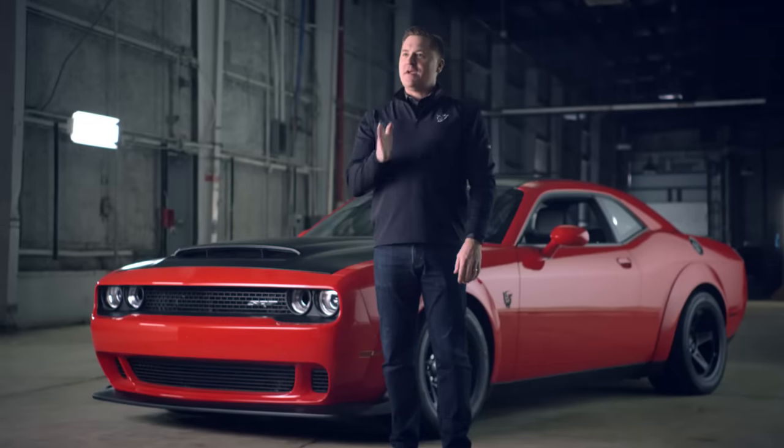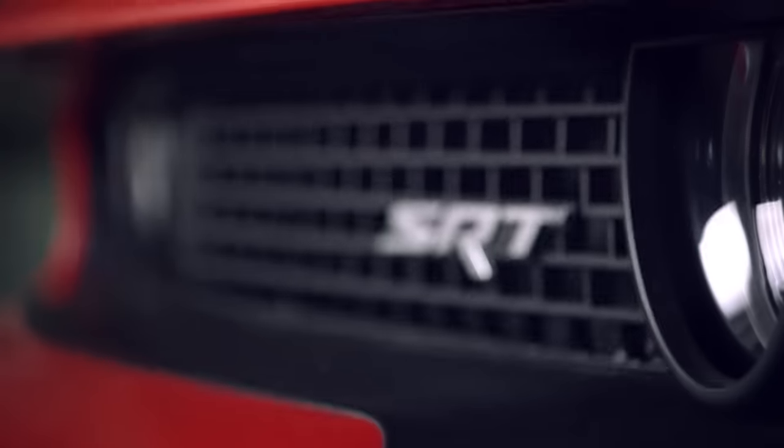All of those things that make it a dedicated drag car, all of those things that make it awesome on the strip — you can completely modify them. You can make this car as comfortable or as crazy as you want it to be.